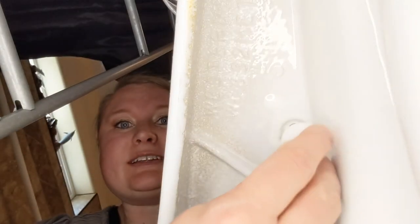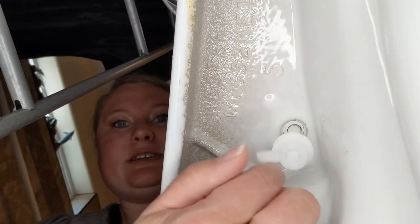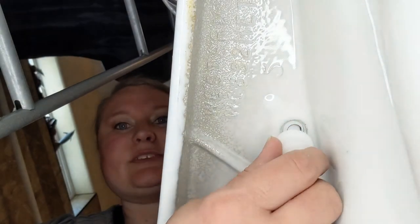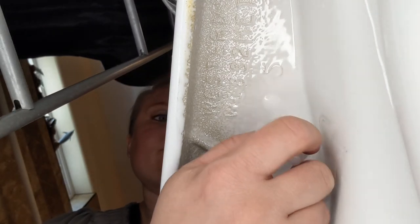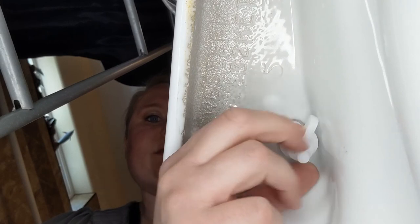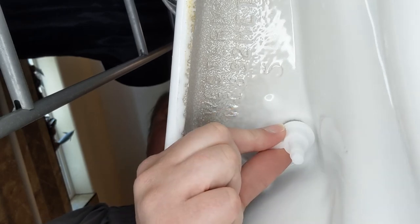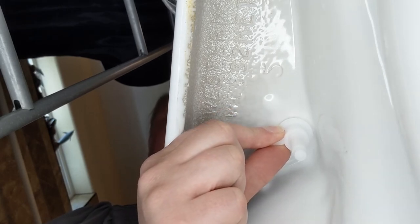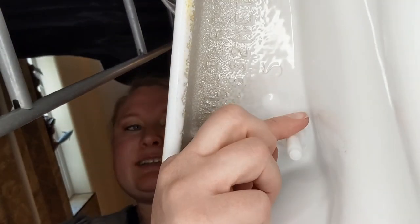Let me show you what it looks like from underneath — here's an awkward angle from under my toilet. Here is your bolt, and here's the nut that you're going to attach. Don't forget your screwdriver on top to hold the bolt still, and you can twist the nut underneath. Or you can twist from the top with the screwdriver — whichever way is easiest. This will eventually stop turning because it's so tight, so then you may need to do it from the top. Just hold that in place — nice and easy — and it's all tightened on there.